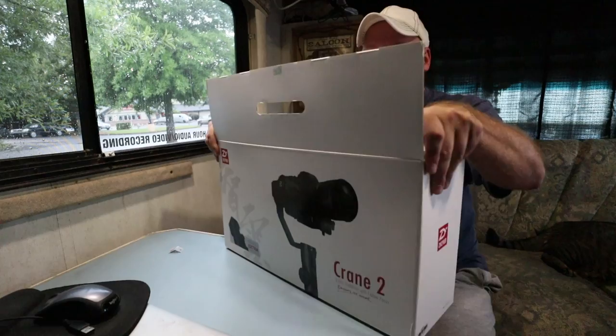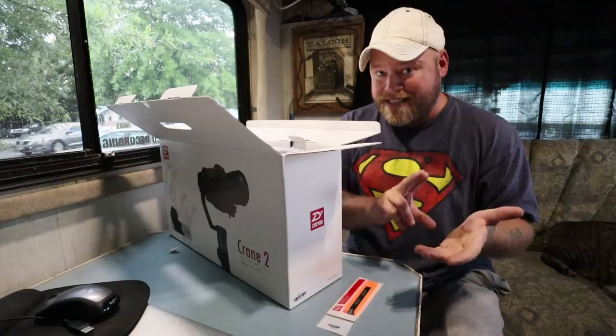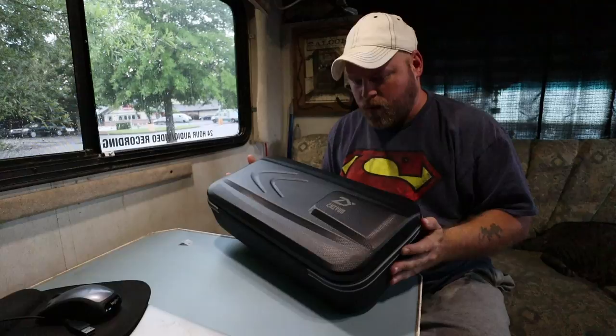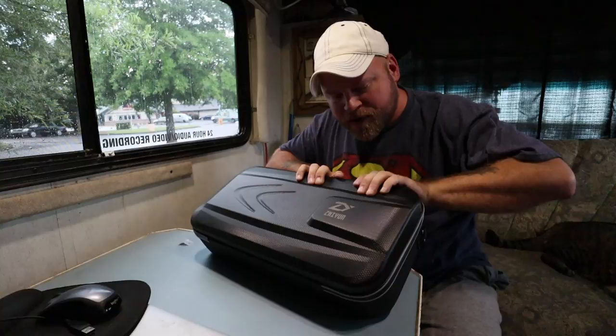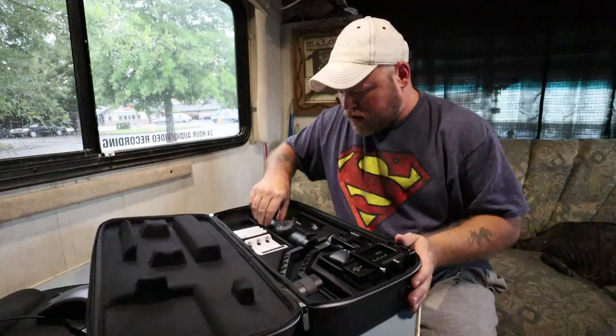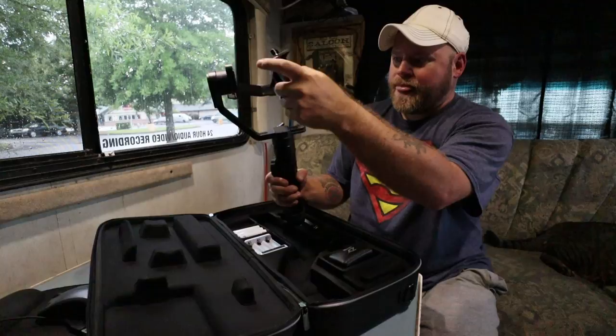DJI makes the Ronin S now, which is very comparable to this, but DJI is just out of stock on their website — nobody can buy it, Amazon's out of stock, DJI's out of stock. They sold out of the Ronin S and I was ready to buy now, so that's why I went with Best Buy's Zhiyun Crane 2 at $750 — funny because that costs more than the camera itself. It comes in this really neat box that looks like carbon fiber but is actually a really hard plastic suitcase-style material. It's a lot bigger than I thought.